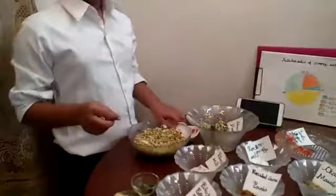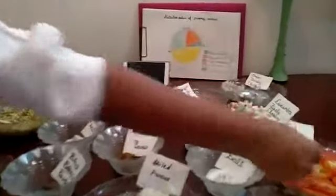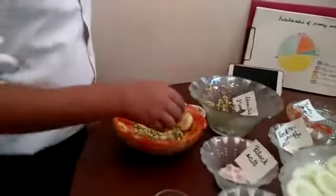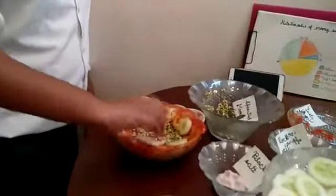We will garnish it. We will slice tomatoes. And then slice the cucumber — cucumber gives us good digestion. Cucumber hydrates our body.